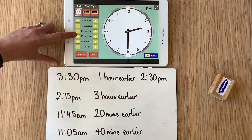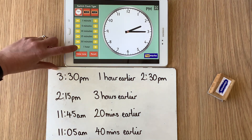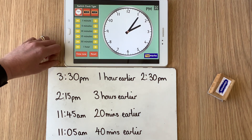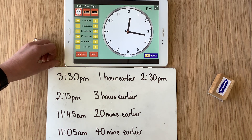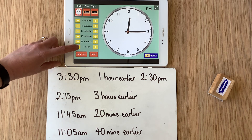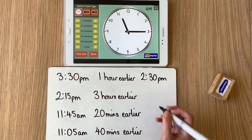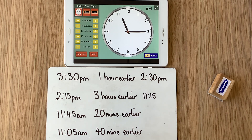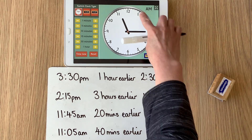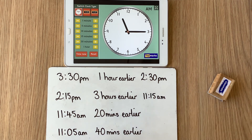Let's change the time to 2:15 p.m. What time would it be three hours before 2:15? Well, if we take away one hour it's going to become 1:15 p.m. Take away another hour — 12:15 p.m. Take away another hour — three hours altogether — and we end up at 11:15. But we've crossed the 12, so because we crossed 12 o'clock we're not in p.m. anymore — we're in a.m. times.